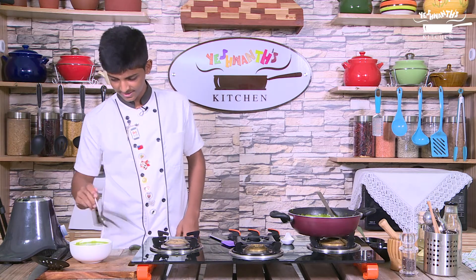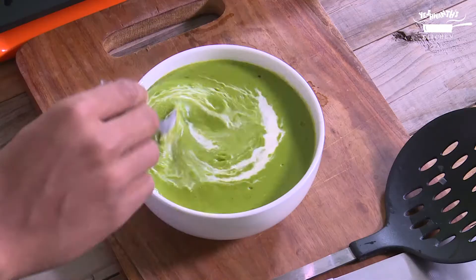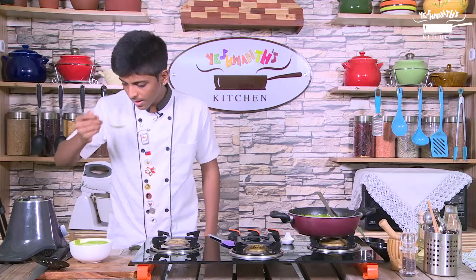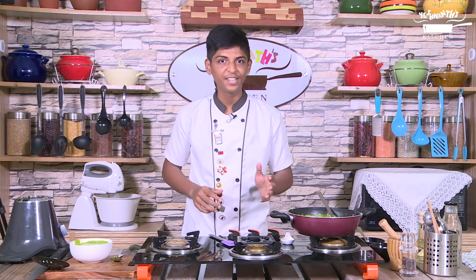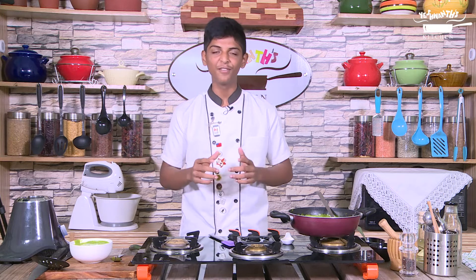The soup is ready and I am going to taste it. The soup is really tasty and I can sense the aroma of spinach and butter. This can be served to your kids with breadsticks or croutons and I am sure they will love it. I hope you enjoyed my spinach soup. Please subscribe to my channel if you like my video. We will meet you with an interesting recipe again. See you next time. Thank you.